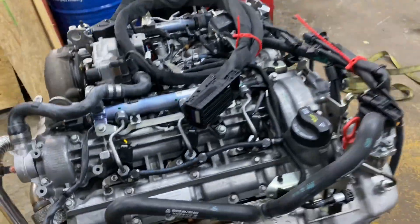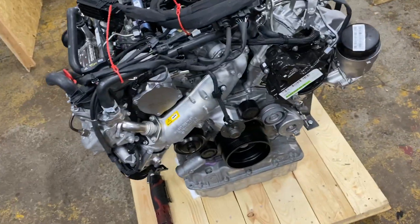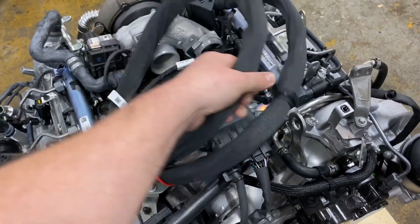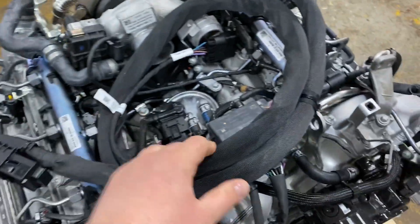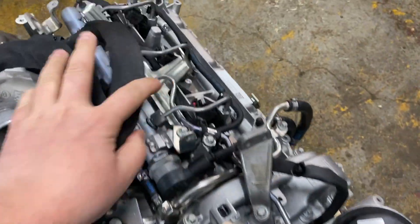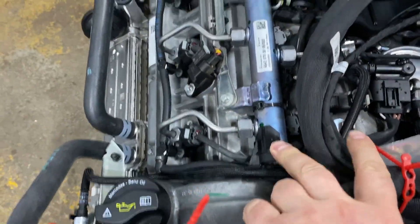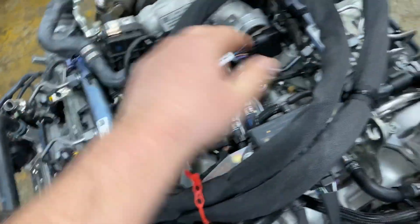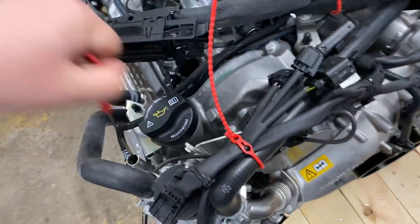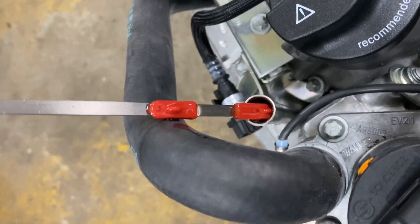So you're pretty much missing only four things and a belt — everything else is here. Even the wire harness, as you can see, is here. Your fuel filter, your turbo, glow plug module, high pressure pump, all of the injectors, rails on both ends, the regulator and sensors — I mean, everything is here. And the oil — it's pre-filled with oil.